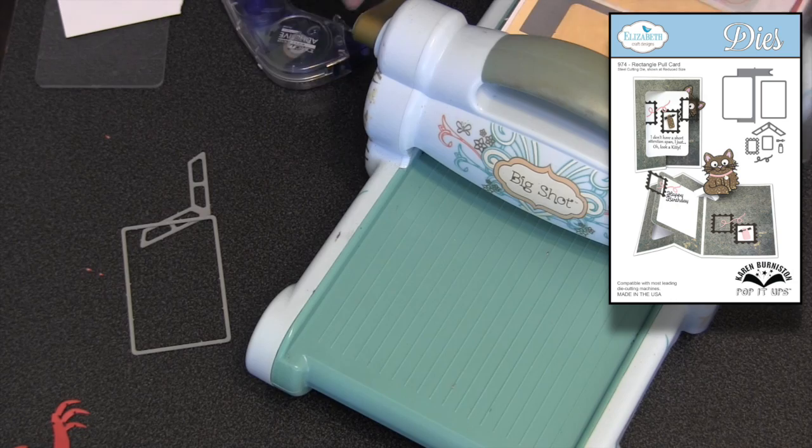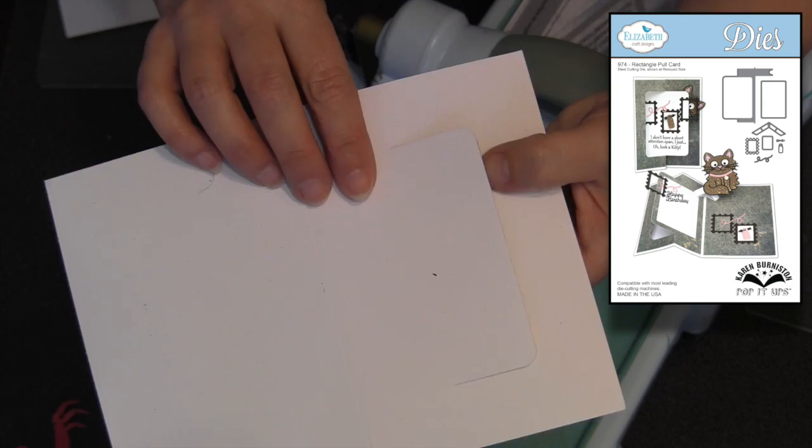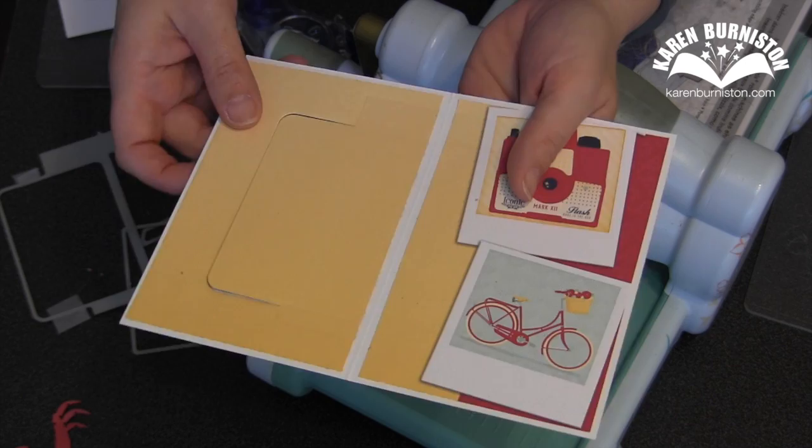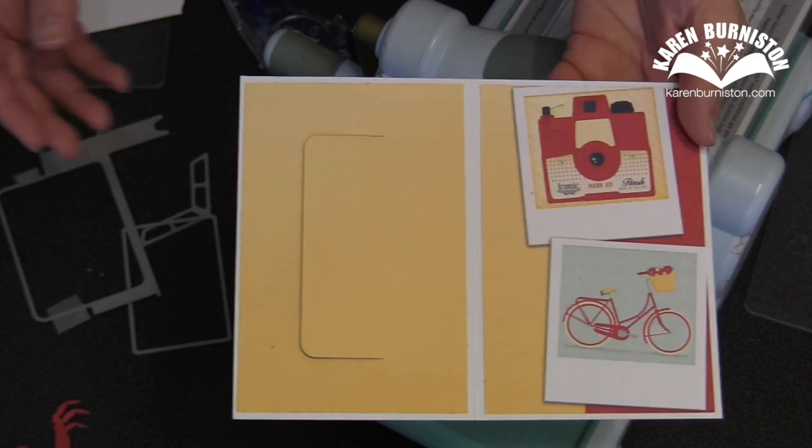I've got my die in place on the paper with some temporary removable tape. Before I remove the die, I just want to check on the back and make sure that it did die cut through both layers. It did a beautiful job — no problem. So now I'm going to go ahead and remove the die. On that left side of the card, I am still able to get between the two layers on the rectangle area, and that's going to be perfect for me to add my windowpane.